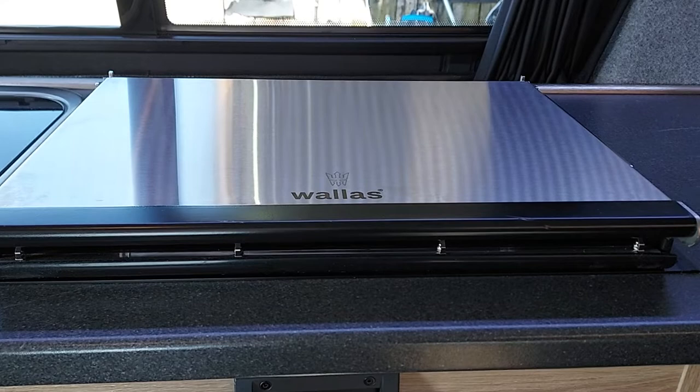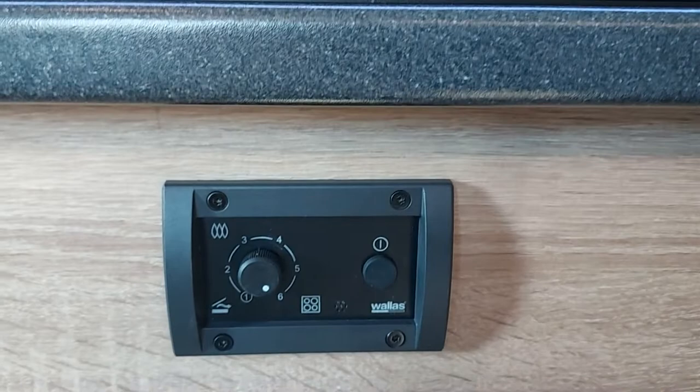Hi there, just a quick run through the Wallace XC Duo combination cooker and cabin heater.